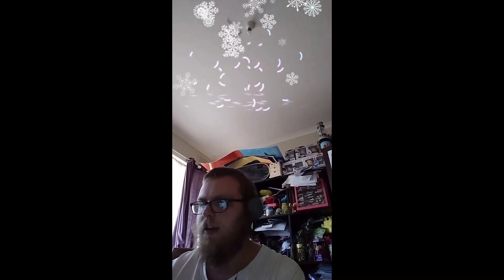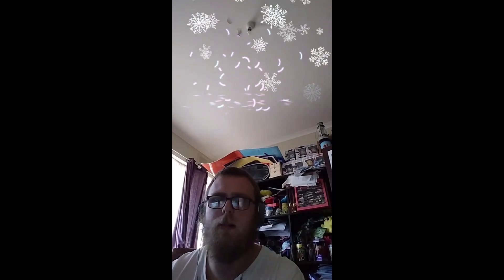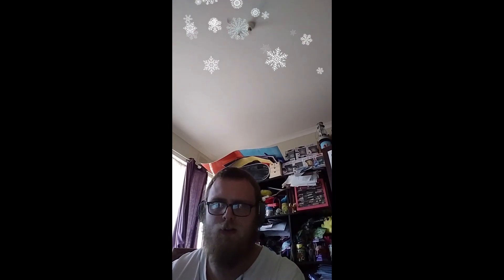Hey guys, Jebby here, welcome to the very first episode of A Stitch in Time. Today we look at what we did in a trip to Ireland.